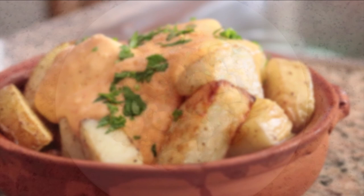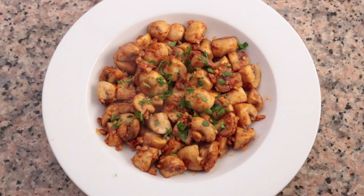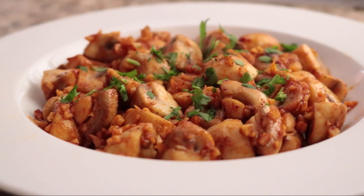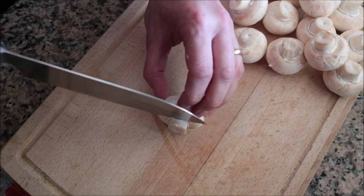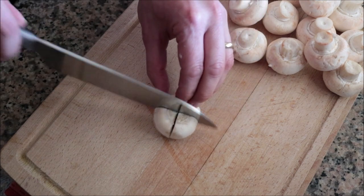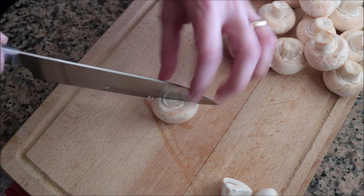For our second tapas dish, we are making spicy sautéed mushrooms with garlic. This is a very simple dish but the flavors are going to blow you away — the simplest ingredients and this dish only comes together for $1.80, done in under 20 minutes. I'm going to begin by grabbing 12 button mushrooms, cutting off a little bit from the stem, and cutting each mushroom into four evenly sized quarters. The secret is to make sure you cut all the mushrooms the same size so they all cook evenly.